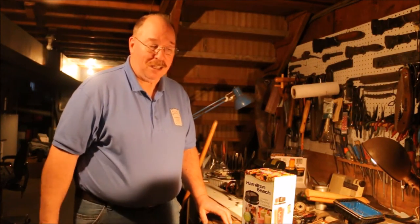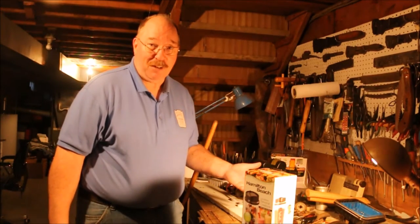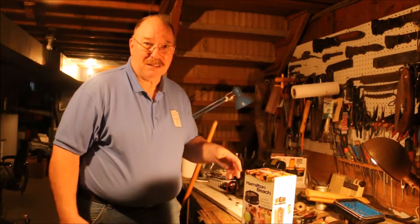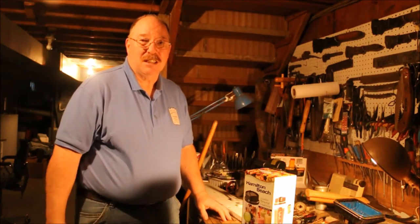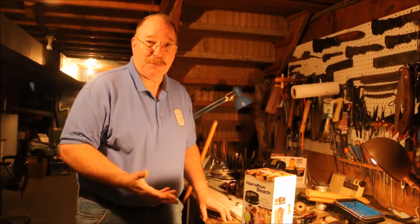Trying another new thing. You saw how I melted the caps and made a file handle, and I thought the biggest problem I was having was trying to get the parts to melt together and actually join. I had to roll them and mash them and do all kinds of things. Well, I thought if I ground them up fine, I would have a much better success rate.